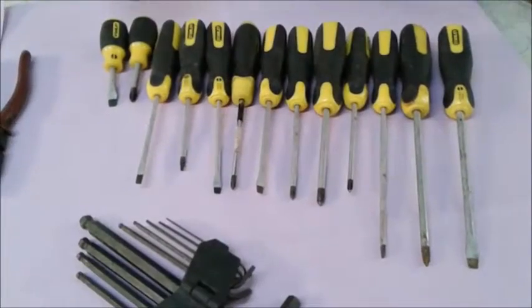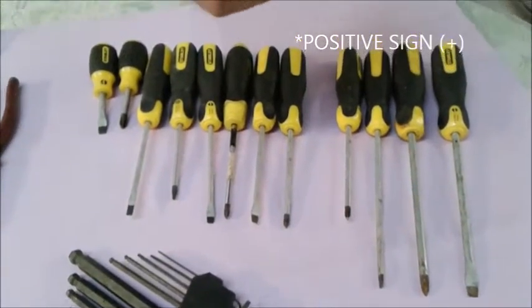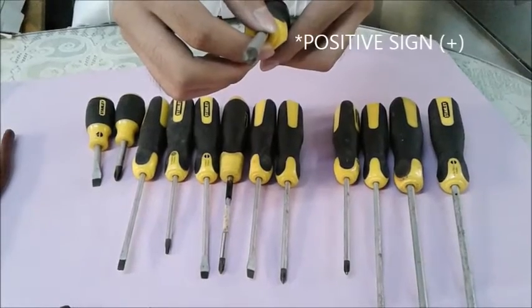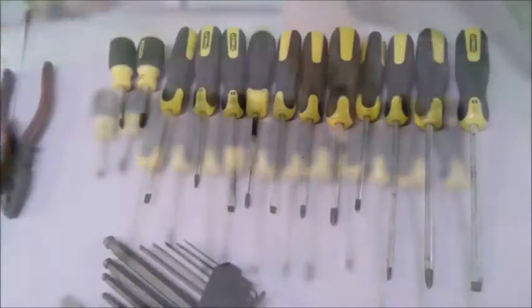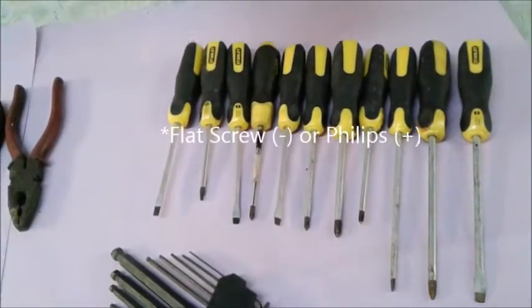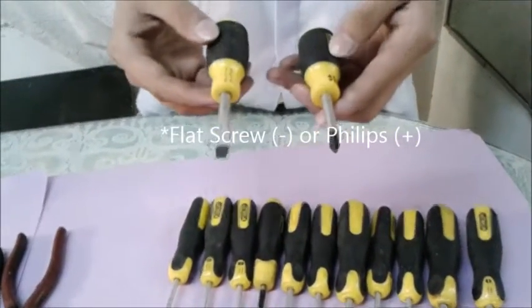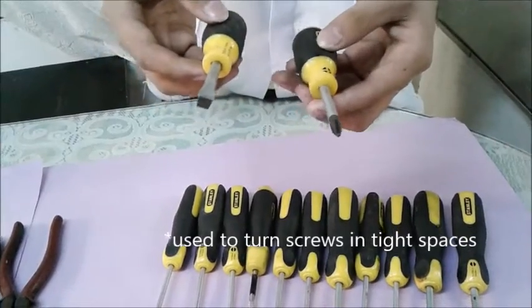The next type is the Phillips screw. The Phillips screw resembles a positive sign. The next is the stubby screw. It can be a Phillips screw or a flat screw, and its blade is short and also its handle. It is used to turn screws in tight spaces.